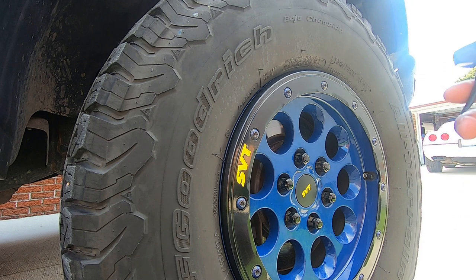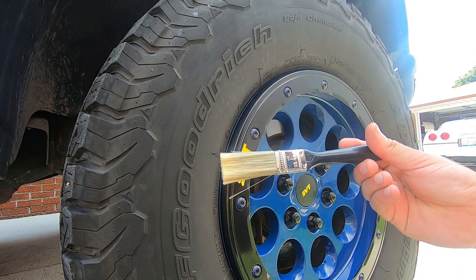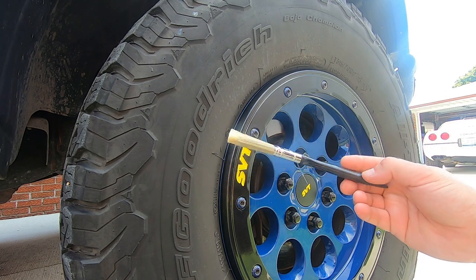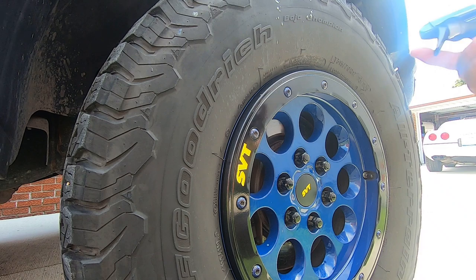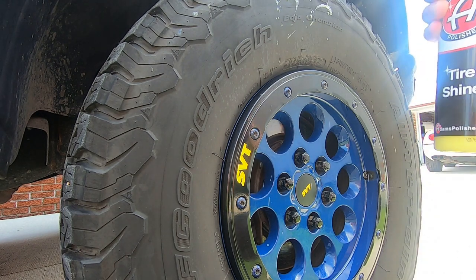We're going to try something a little different today — spreading it out with a brush. I got this at Harbor Freight; they're only about 40 cents each. Buy a few, use a 20% coupon, and you can pick up different sizes too. Let's see how this sprays.